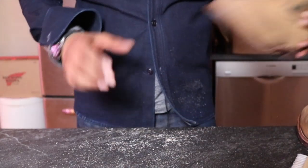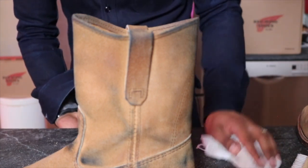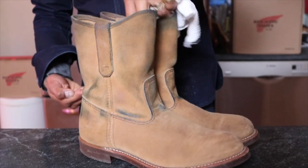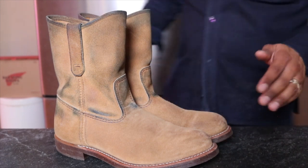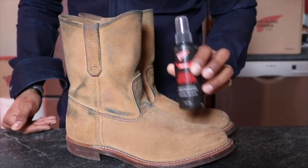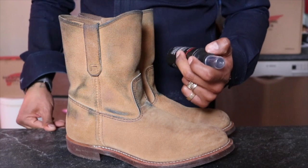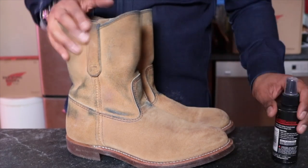Very cool. Let me clean up these eraser shavings. So there they go — this is with the eraser and just the buff. I think I may try and put this leather protector on. This seals out water, stains, and dirt, is what they claim. It is for oil tanned, dry tanned, suede nubuck — which this is — and waterproof. So this is safe for all of those leathers.